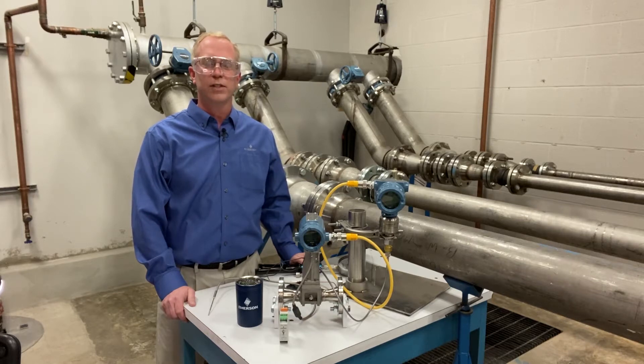Before we get started, I'd like to ask the question: steam is always a tricky thing to measure. I'm interested today — and everybody that's watching — if we have people that are using steam and what types of steam we're using. You'll see the polling question pop up that says what kind of steam are you using: superheated, saturated, or both. Thank you so much for that input.